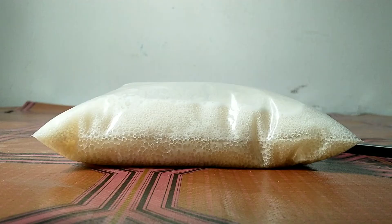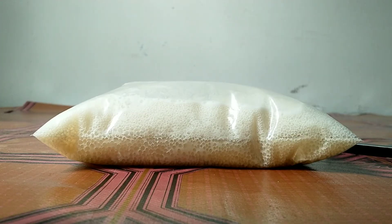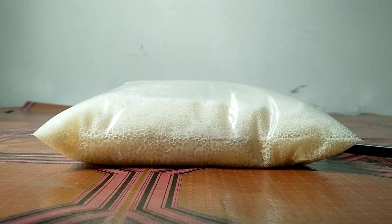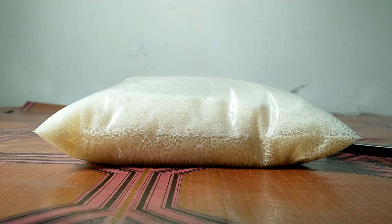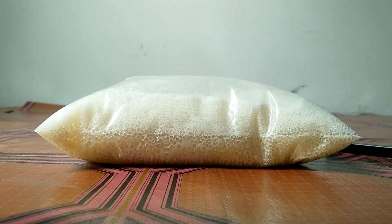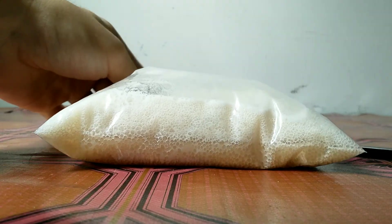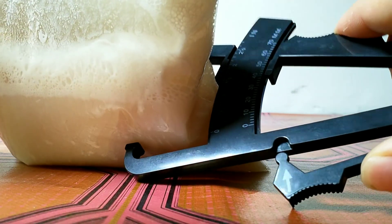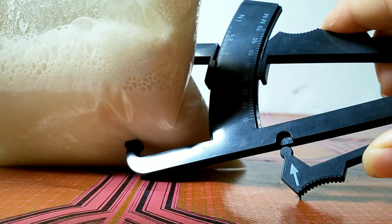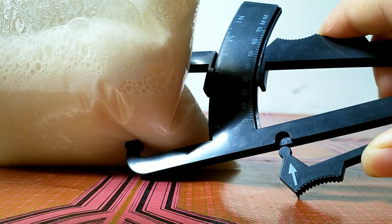After 5 minutes, you can see there are a lot of bubbles forming in the chip lock bag and the upper layer of the chip lock bag keeps rising. As I mentioned earlier, the sugar is the food for yeast. When the yeast eats the sugar and turns it into energy, carbon dioxide is also produced. This process is known as fermentation. In this experiment, the chip lock bag captures the carbon dioxide produced by the yeast and causes the bag to get bigger. Now let's check the thickness of the bag — it's 30 cm.